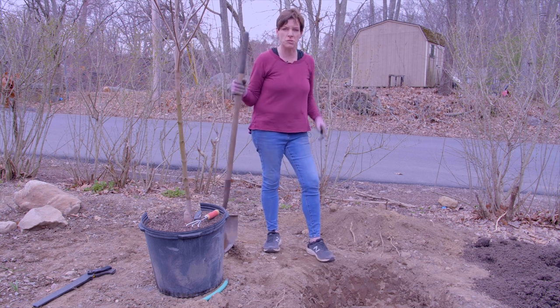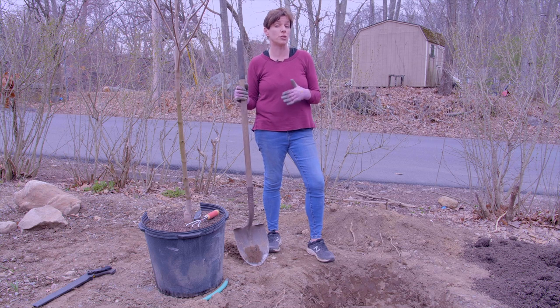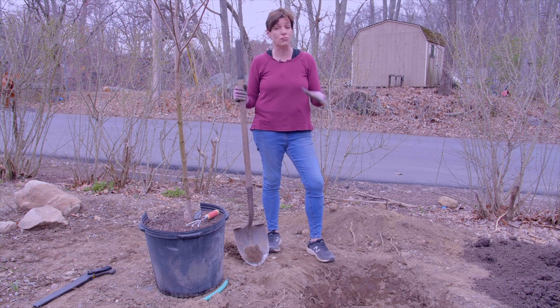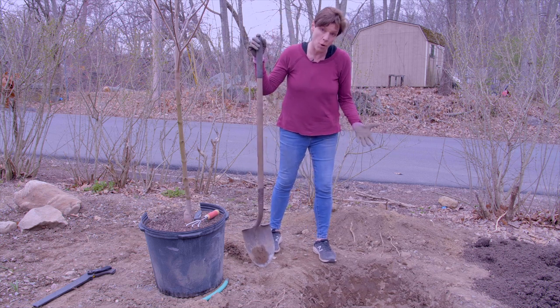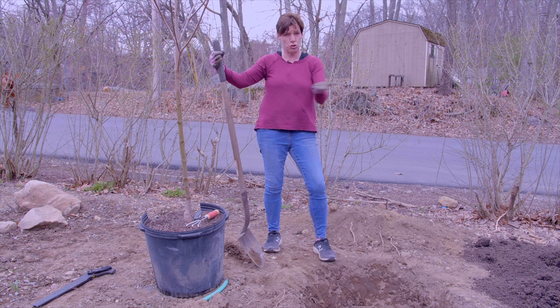Interesting fact: most trees die within seven years after you bring them home from the nursery. So it's really important to get it right when you plant a tree. I dug a hole that's a bowl — it's much wider and it's scooped down.